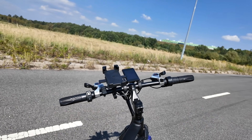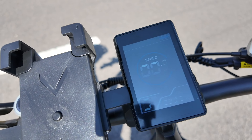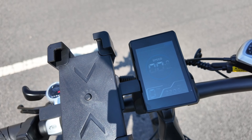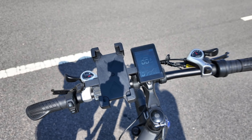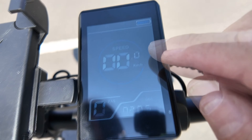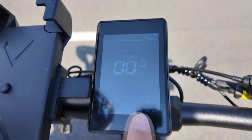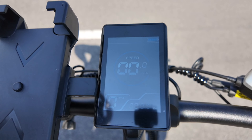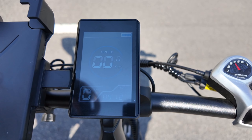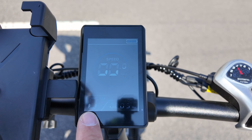Manetki skokowe z przodu oraz z tyłu. Tutaj mamy 3 tarcze i 7 przełożeń z tyłu, czyli 21 biegów. Uchwyt na telefon wykonany z twardego plastiku – trzyma pewnie telefon na swoim miejscu. Rozszerza maksymalnie 4 punkty podparcia, wkładamy i dociskamy. Telefon bardzo dobrze trzyma, pomimo że wygląda trochę dziwnie. Trzeba mocno przykręcić mocowanie.